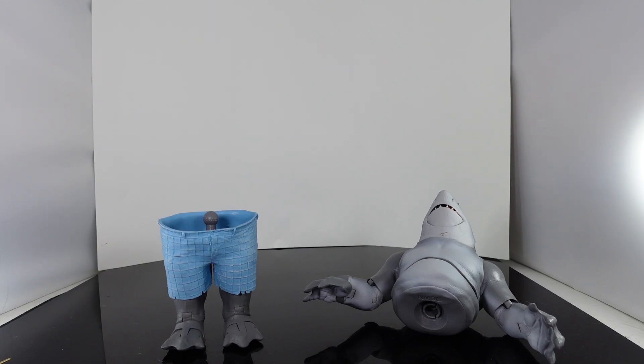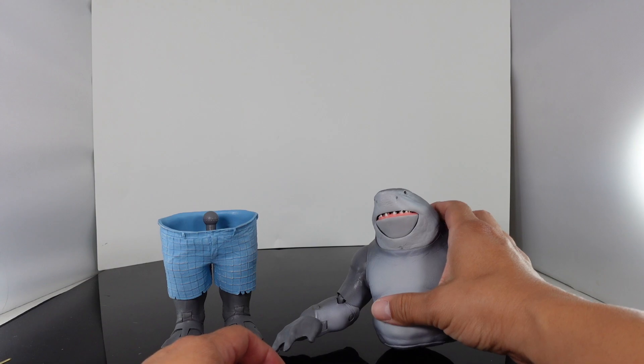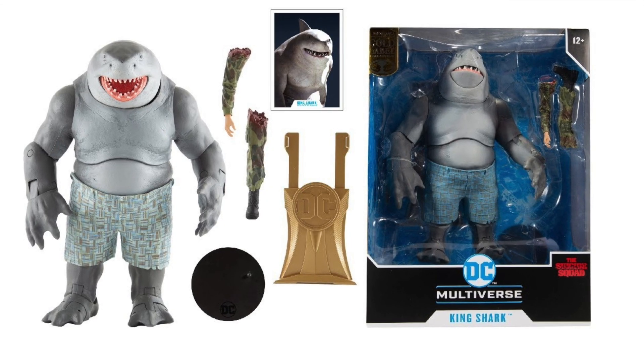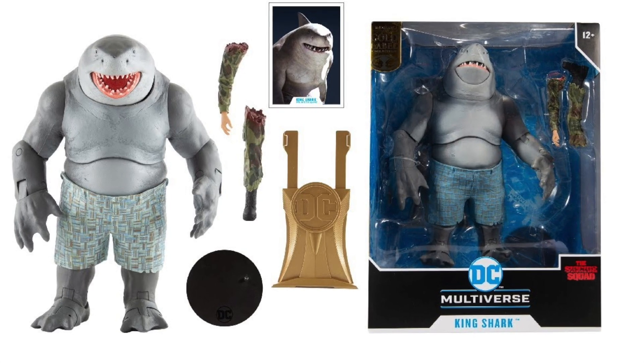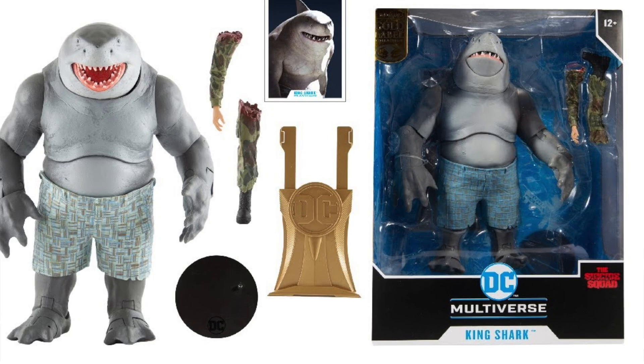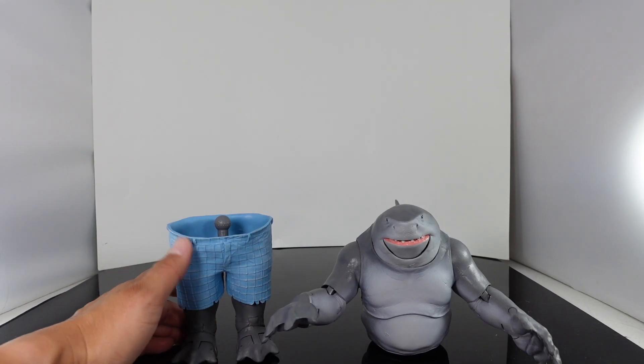What's up guys, Saha Man back, and today we're going to be putting together King Shark from McFarlane Toys, the Suicide Squad. This is the BAF. There is a Walmart exclusive where he already comes built, and I believe he comes with different color swimming trunks. He comes with a gold label base — a little display base — and he also has some limbs. That's pretty much the difference, so you don't have to buy all of the figures.